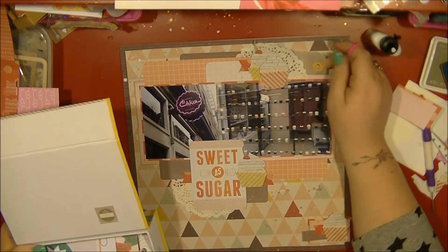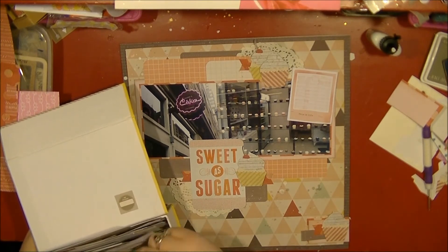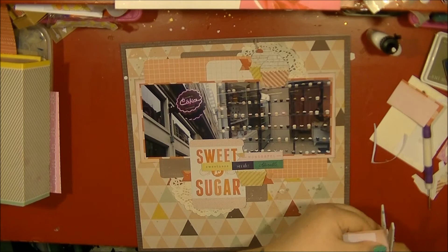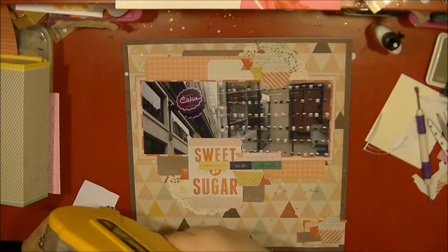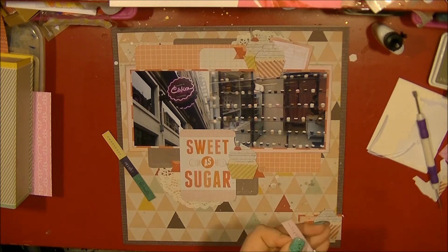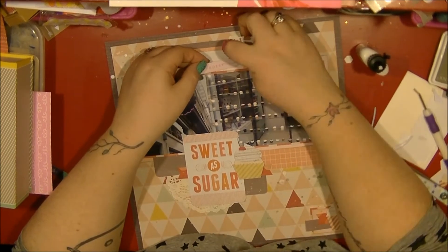I've just added some mist over those pieces and now I'm going through my die cuts box looking at anything I can add to this layout. I've pulled out one of those polaroid frames from the Dear Lizzie collection again — the colors work really well with this one — so I'm going to end up tucking that into the top cluster. I'm inking the edges there again, and then I'm using some pieces from the Maggie Holmes collection, looking at adding them to the top cluster.